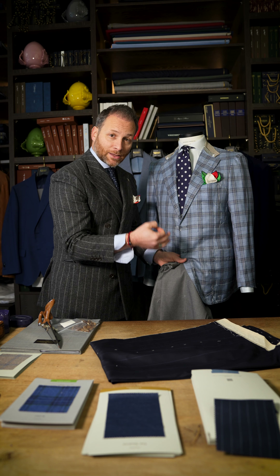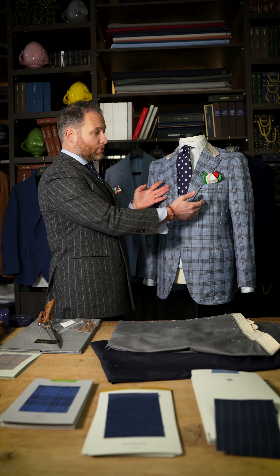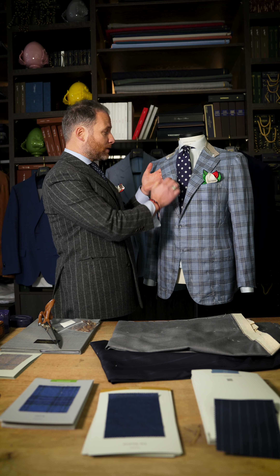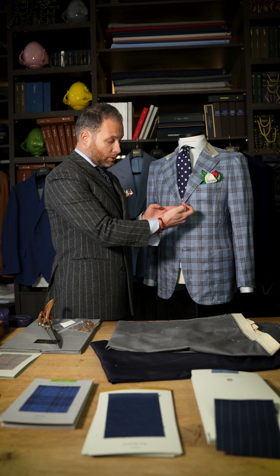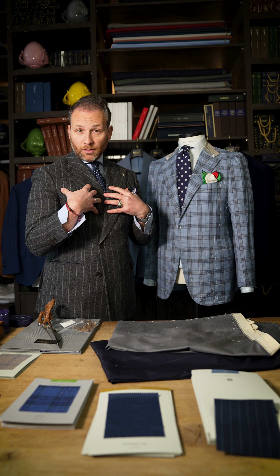This one I'm wearing is the doppio petto. You have the double-breasted with the peak lapel — it's always with the peak lapel if it's double-breasted. So this is a two-piece suit. For me, I never wear a waistcoat on a doppio petto.